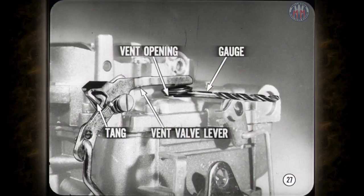The right way to check the bowl vent opening is to insert the specified drill or gauge between the vent and air horn at the end of the bowl vent lever where the opening is greatest. To reset the vent opening, bend the short tang on the vent valve lever.